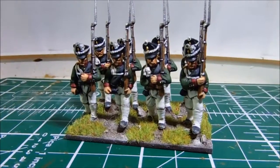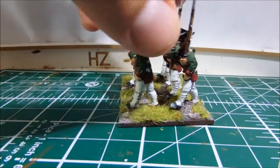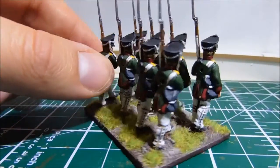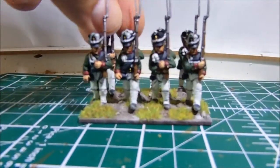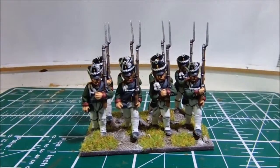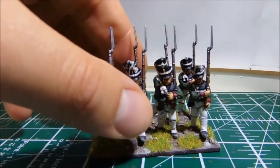This is going to be, I think, the Revel regiment. They're pretty much complete — I've done three companies so far, I've got one more to go, and then the flags from GMB, and that'll be the first regiment of those finished.